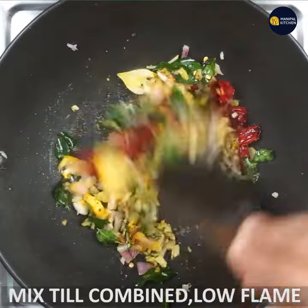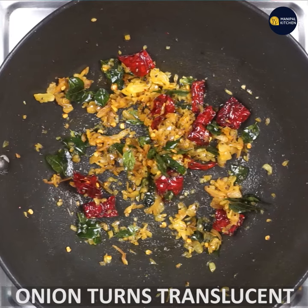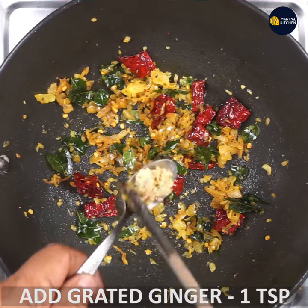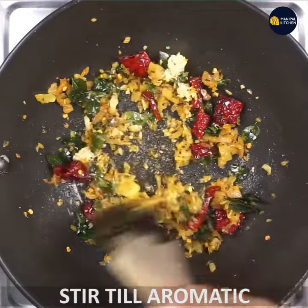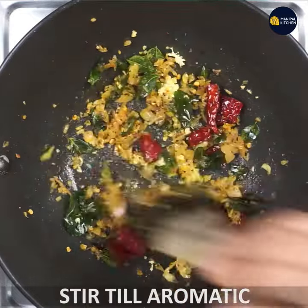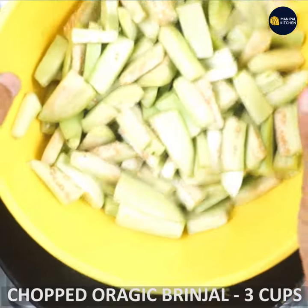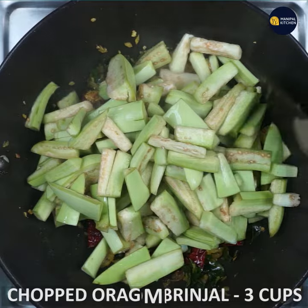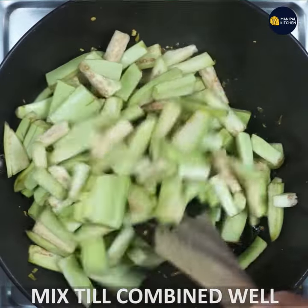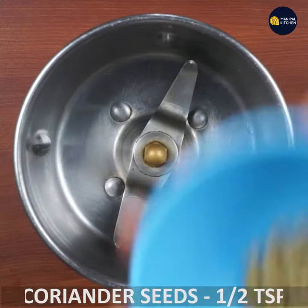Now let's fry it on a low flame. I am going to fry the brinjal with 3 cups of water. I am going to fry all the ingredients.